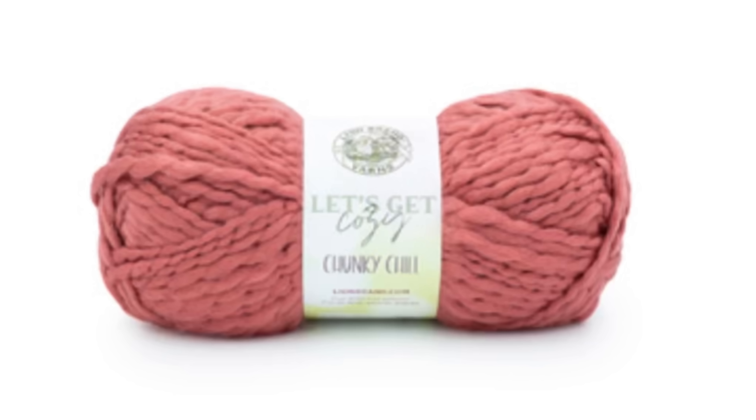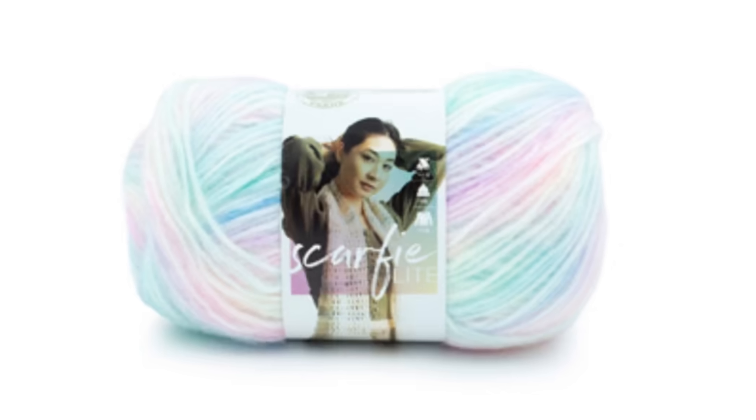This yarn is described as super soft, 100% nylon, 85 yards, five weight. It looks crazy, just saying! The new Mandala Impressions is a five weight, 164 yards, and is safe to put in the washer and the dryer. This is the new Let's Get Cozy Chunky Chill - or is it Chunky Chili? I don't know! It's a super bulky six weight, 98 yards, 100% acrylic. New Scarfie Light, you guys!